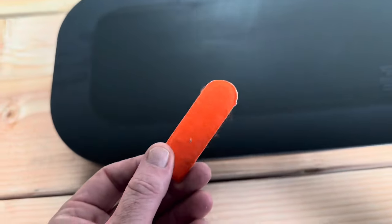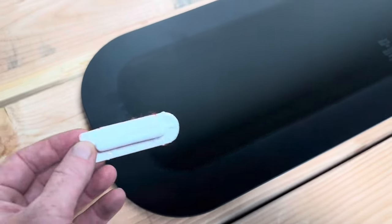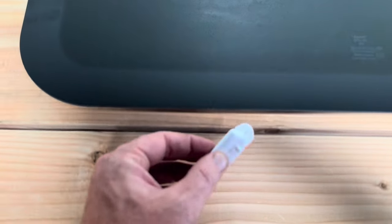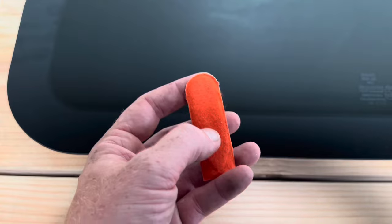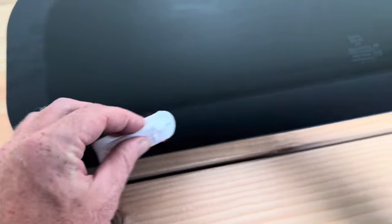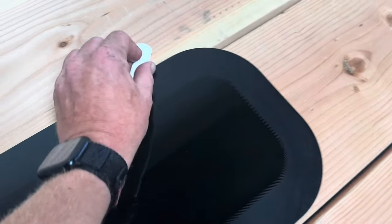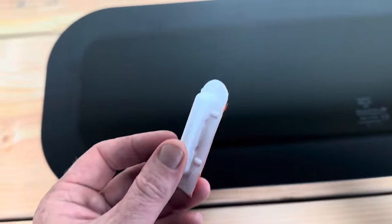First up, this is the cleaner activator for the primer. This is to make sure that all the surfaces are nice and clean. To use this, you basically just squeeze that section and the liquid will flow onto the sponge, and you basically just clean all the way around. You also use this on the bodywork of the van to make sure that's nice and clean before you put the primer on.